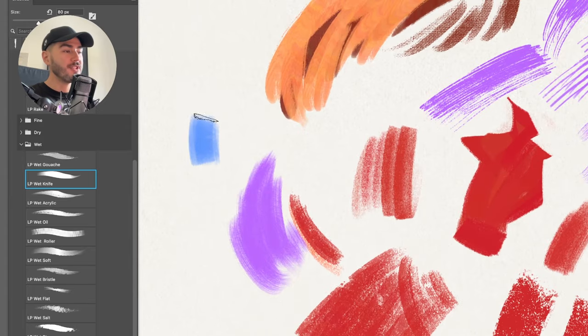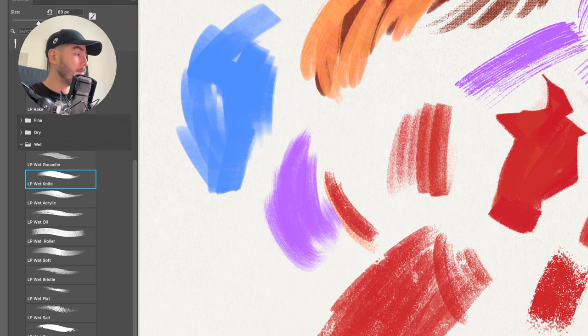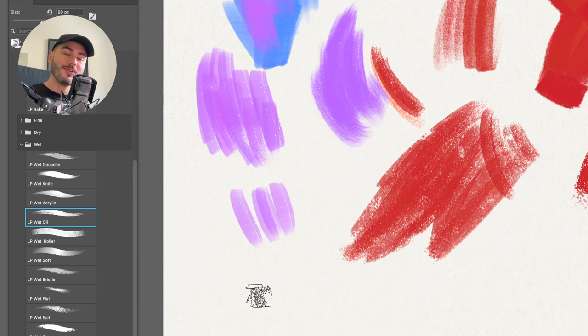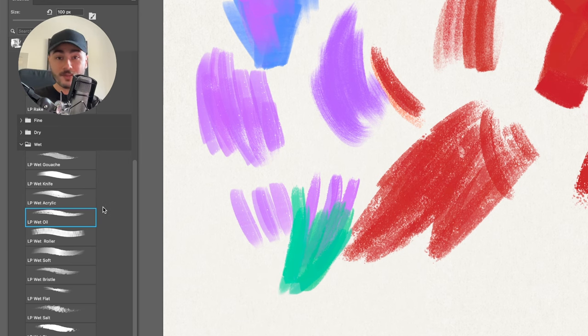From the Wet set, my favorites are the Wet Knife — same shape as the Dry Knife but much less texture, giving a buttery effect. In Clip Studio or Procreate it also mixes colors beautifully. The Wet Acrylic is similar but with a tiny bit more texture, sitting between the Wet Knife and the Dry Knife. Wet Oil is my favorite brush for color mixing, so I use it a lot in Clip Studio and Procreate — not as much in Photoshop since it lacks the color-mixing property there.